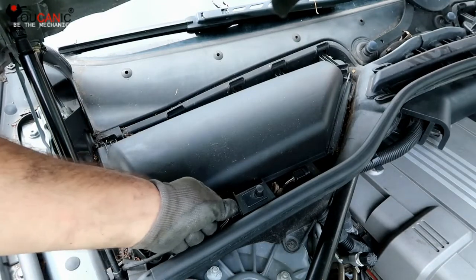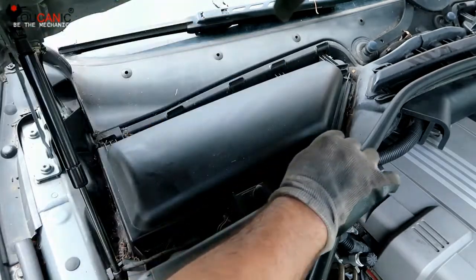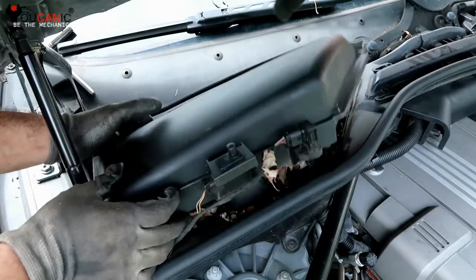We're going to take a look at how to replace the hood switch on a BMW. A common problem with the hood switch is the alarm might go off randomly, or a hood open warning will show on your iDrive.